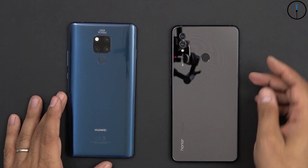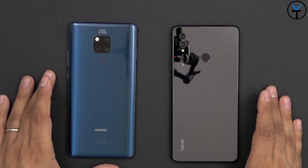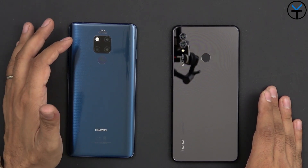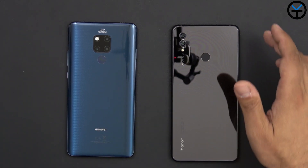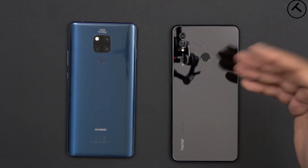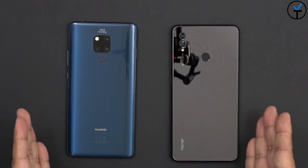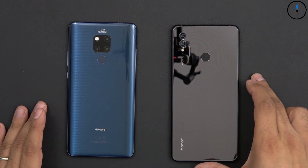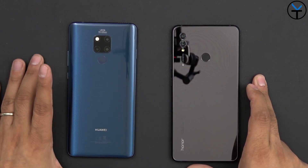So here we have both devices. The Honor Note 10 is on the right side, the Mate 20X is on the left. The Mate 20X has a triple camera setup with a 40 megapixel sensor, a standard RGB sensor, and a wide angle sensor in the back. The Note 10 has just two cameras — 24 and 16 megapixels — both supporting AI camera technology. The Mate 20X is powered by the Kirin 980 as opposed to the Kirin 970 on the Note 10, so it's the next generation chip.